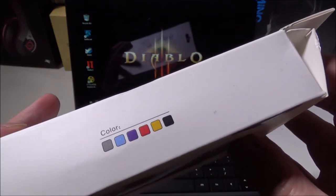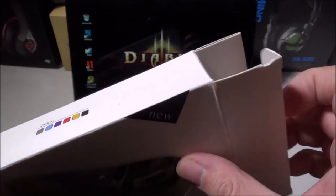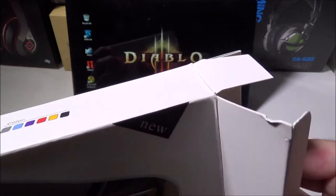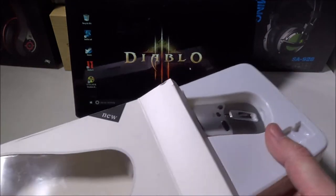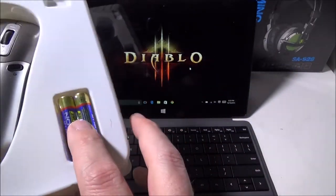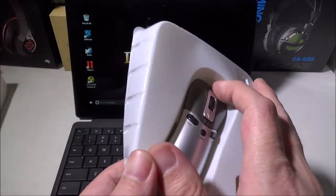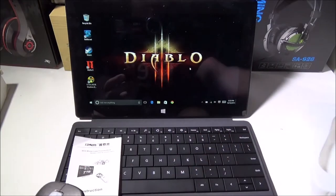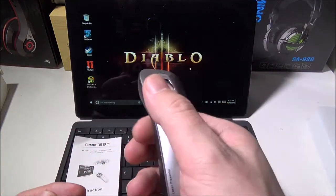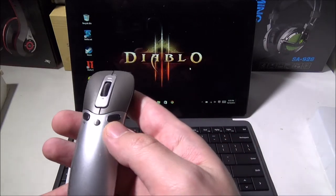They offer it in a bunch of different colors. The one on Amazon that we got is silver, which is the only one we could find, though the manufacturer makes more. In the box you get the two AAA batteries and the manual.